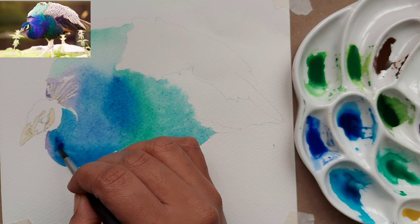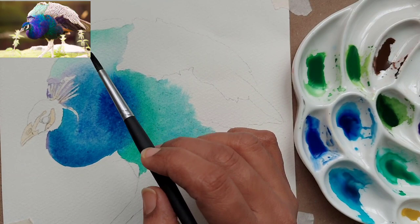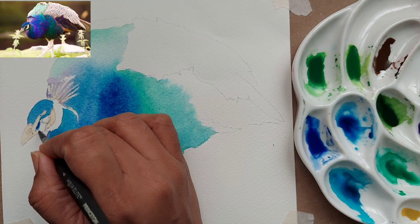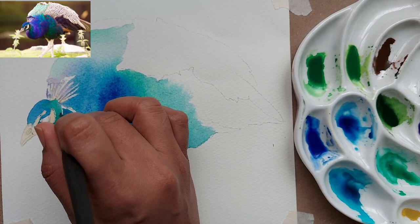Just make sure the colors are merging with each other and not standing out. I am dropping more ultramarine blue to the side of the body and towards the neck. Also, if you notice, I have already covered the white parts with masking fluid — wherever you see white in the reference, I have blocked that so we have a clear and crisp outline of the marks on the face.